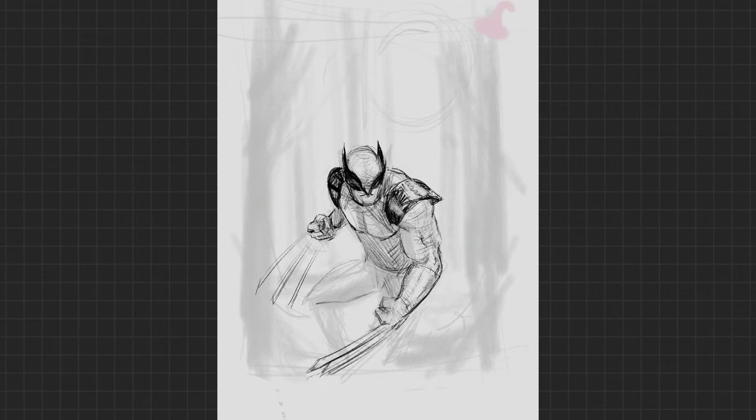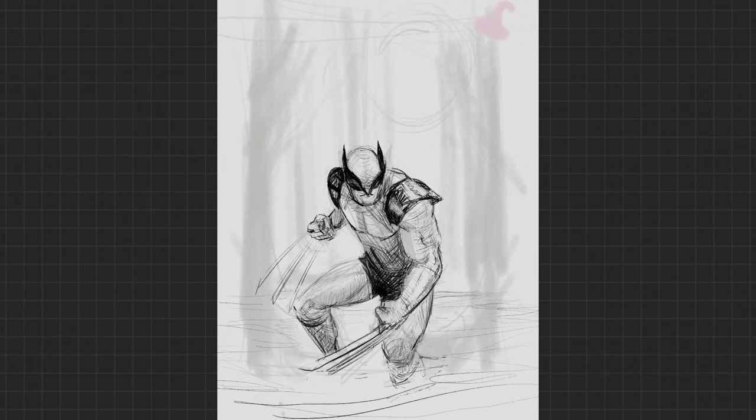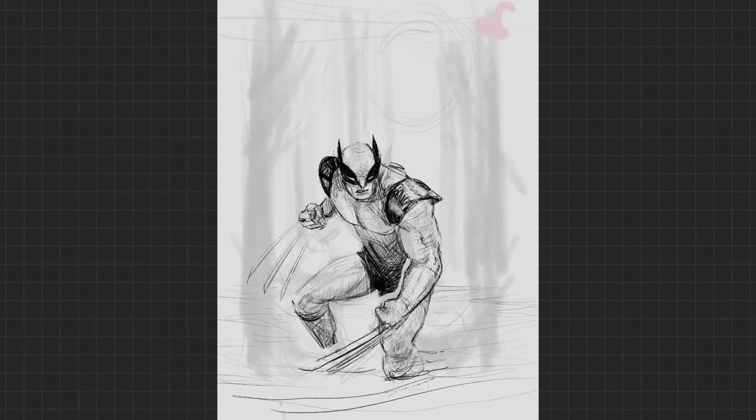Next tip: dynamic posing. Put that leg forward — I believe they call that contrapposto. That's not particularly important. However, if you just leave your hips and shoulders parallel to the ground, the figure is going to be boring. We're doing superhero stuff here, so it's got to be dynamic. Rotate the shoulders, rotate the hips, put one leg forward, put one leg backwards.